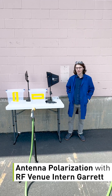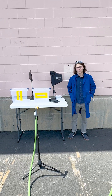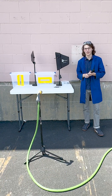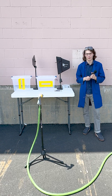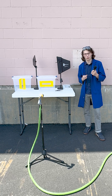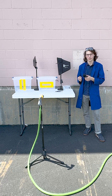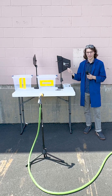Hello and welcome to RF Venue's Backyard. We are here with some buckets, a hose, and some unwilling participants to teach you about antenna polarization. Because we can't see radio signals, it is often difficult to remember that they aren't just shooting off into space randomly — they are instead polarized. Polarization works best when the polarization of your transmitter matches the polarization of your receiver, for instance your wireless mic and your receive antenna.